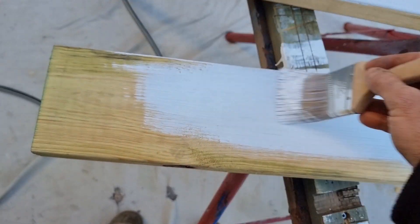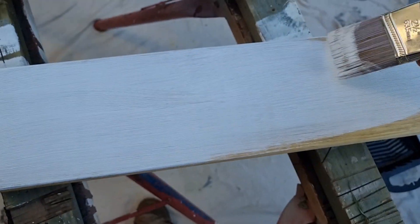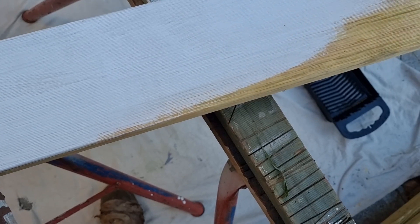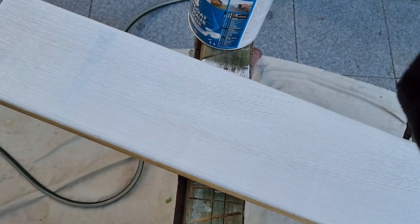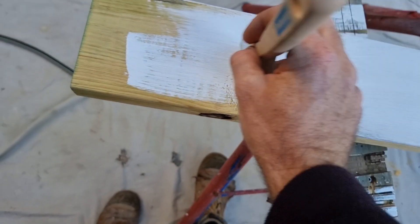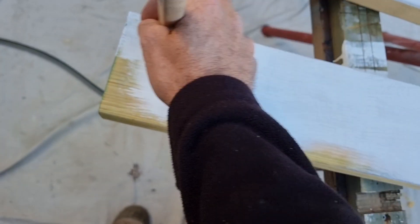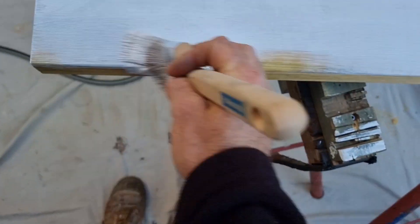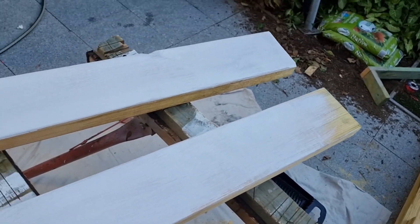Just painting these joists - just an undercoat. These are H3 MP210, and with it being an H3 product, it's got about a 25-year life expectancy, as long as it's all in the right areas - not in the ground and stuff. Chuck this paint on, you've always got a coat of paint on and it'll just last forever. Paint will protect it - just another form of barrier.